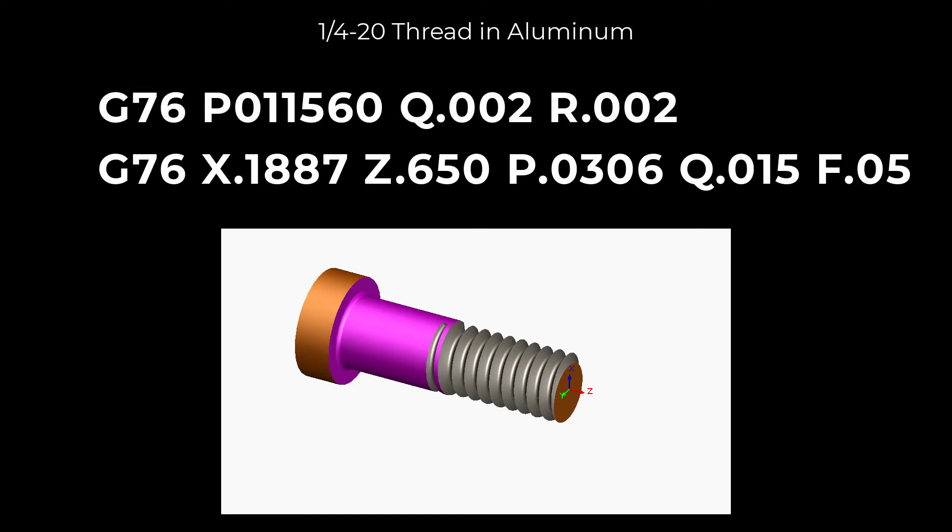This concludes the Xpand Machinery Instruction video on CNC Single Point Threading. Bye for now.